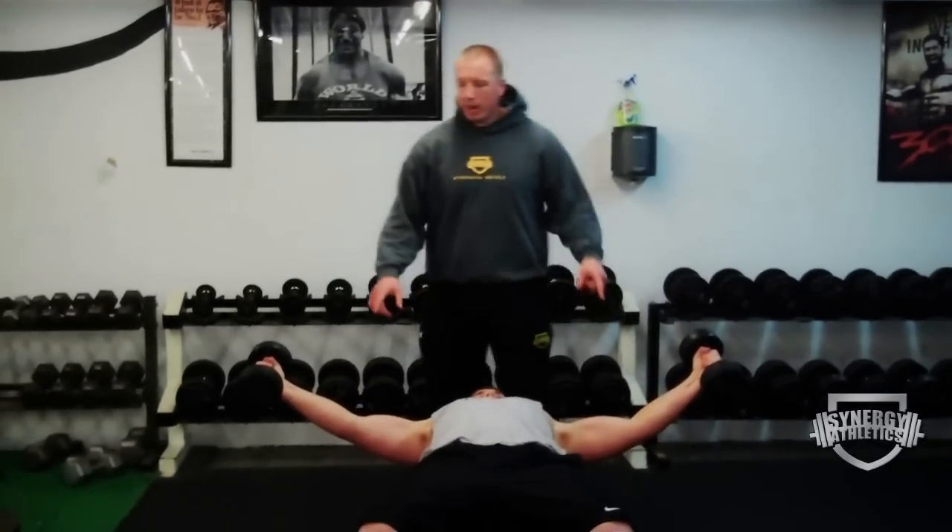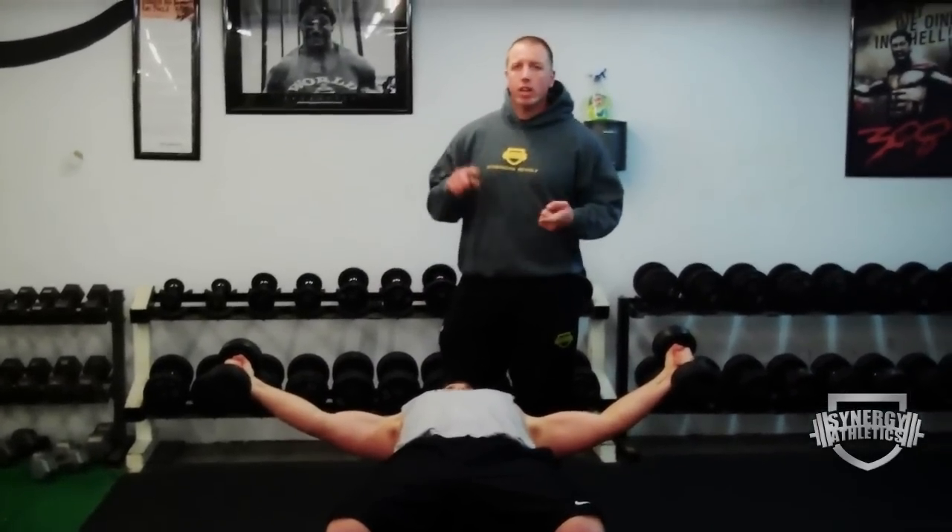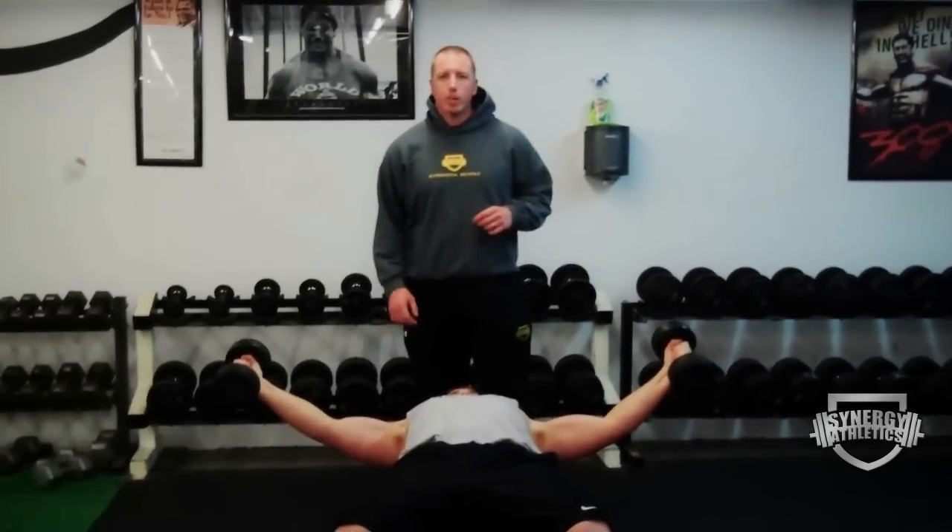Troy's doing an iso fly. It's going to help strengthen the tendons and give us a little time under tension on the chest — really total for 20 seconds. Then a 20 second rest and he's going to get back into his chin-ups.